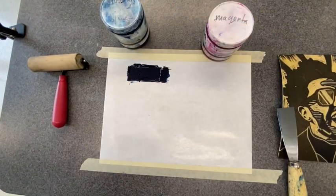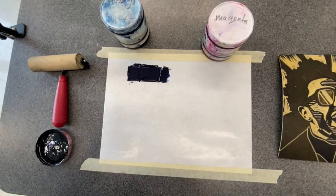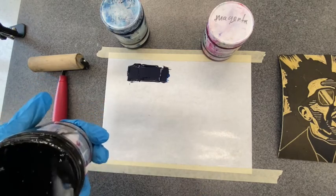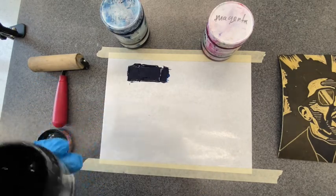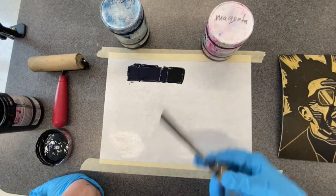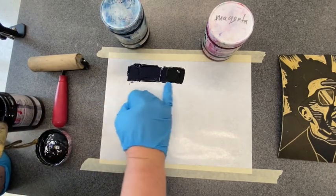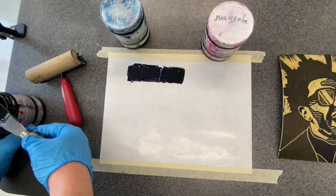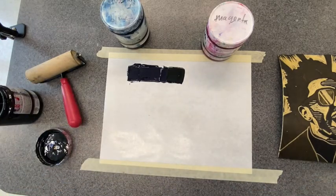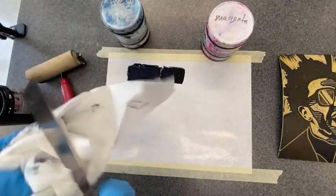My blue is already out, so I'm going to take some violet ink. I'm using a clean ink knife — you don't want to be contaminating the colors. Give it a good mix really quick. Where I put down the purple is important. Right up next to the blue with no gap, I'm going to put my purple there. You want the ink to touch, because if you have a gap, there's not going to be enough ink on your brayer.